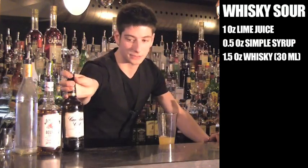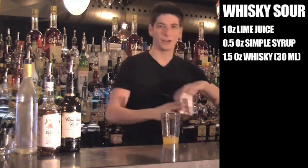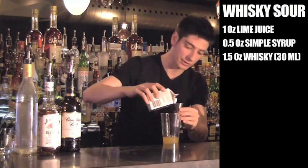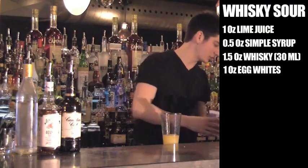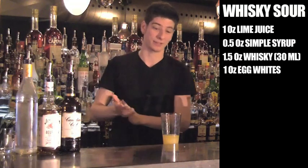One and a half ounces. Now for the main ingredient for our classic — egg whites, pasteurized egg whites. I need a whole ounce of this. Egg whites actually don't add any flavor to the cocktail, it's just going to add a nice mouthfeel. You're going to see the foam layer that's going to happen after I shake this.